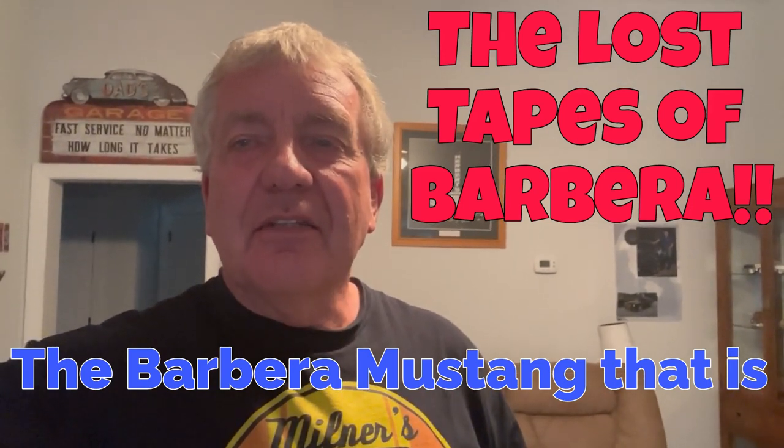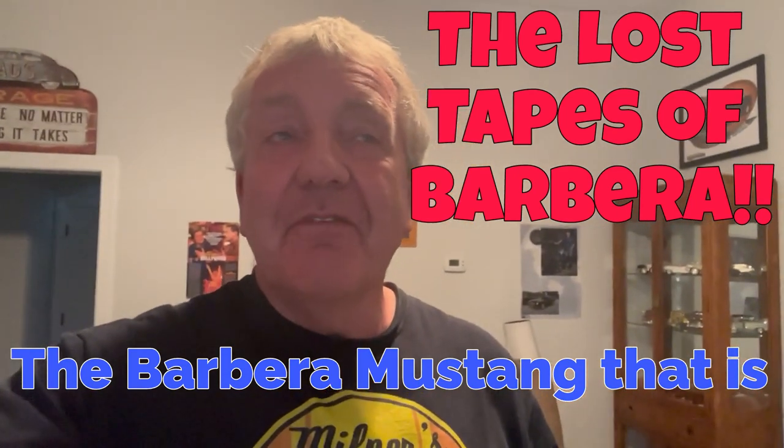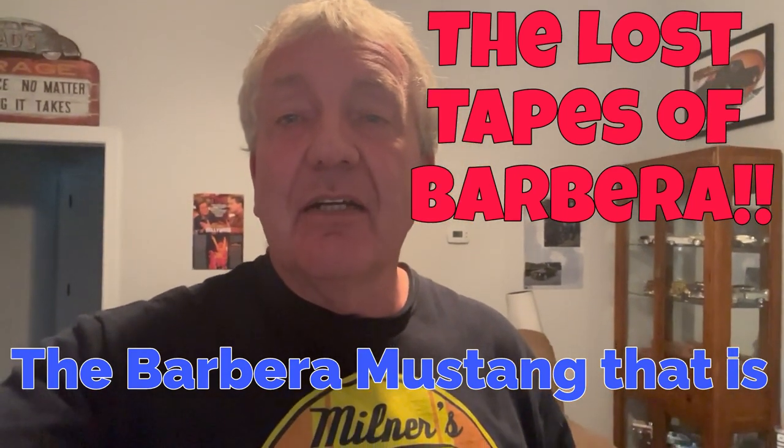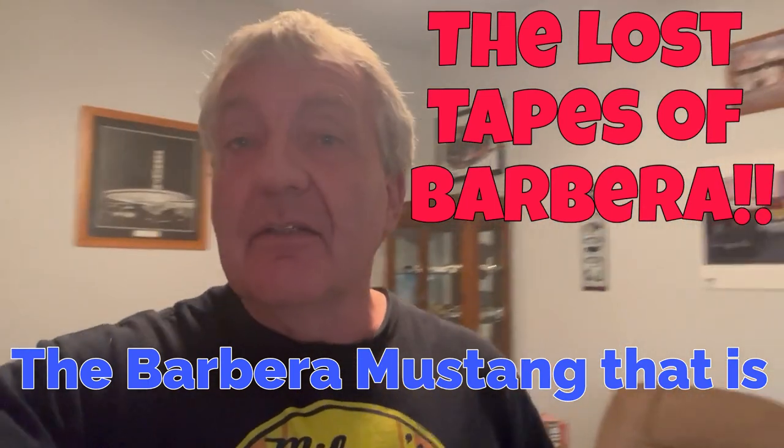Hey, welcome back to Kiwi Classics and Customs — well, actually it's Kiwi's main cave today. I've just been going through some old videos deleting a bunch of files of stuff that we've already used, and found a couple of videos of Project Barbera, which is the red '65 fastback. So I quickly stitched those together for you.